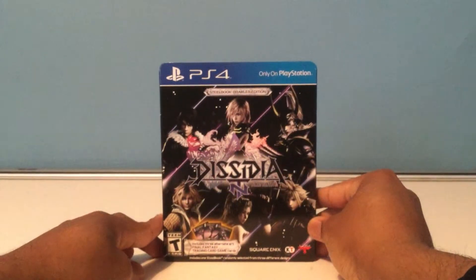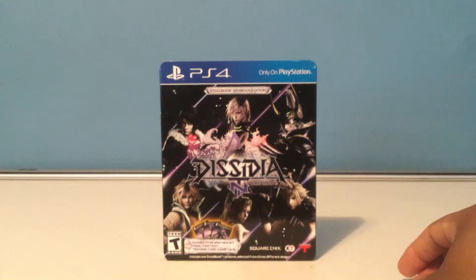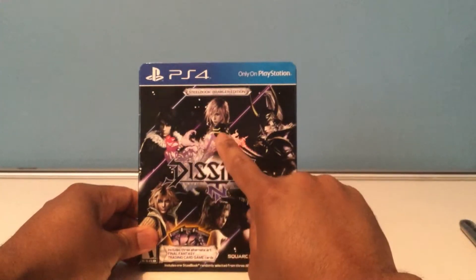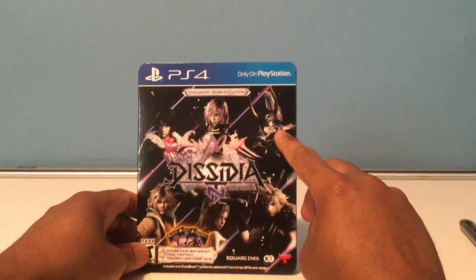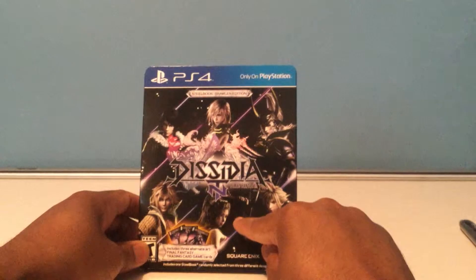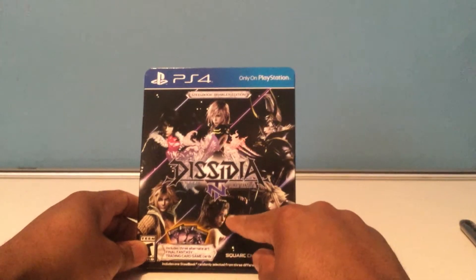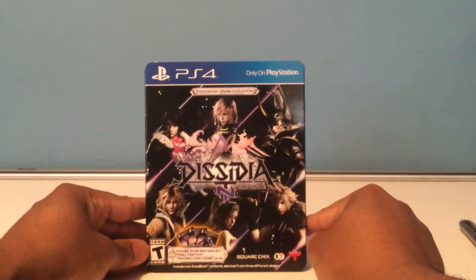So here's the front of the box — the Dissidia steelbook. We have characters here. I don't know all of them but I know most of them. Here we have Squall, Lightning, I want to say Warrior of Light but I could be wrong, Tidus, I want to say Terra — I forget her name, it could be Final Fantasy 4 or 6. And Cloud Strife of course from Final Fantasy 7.